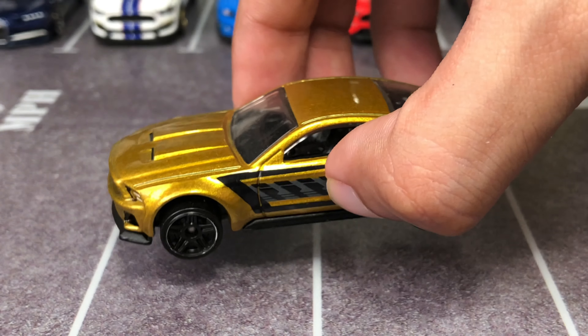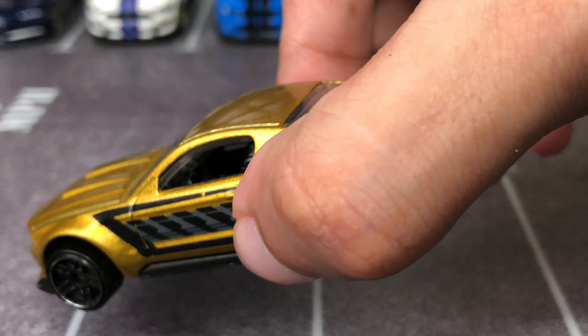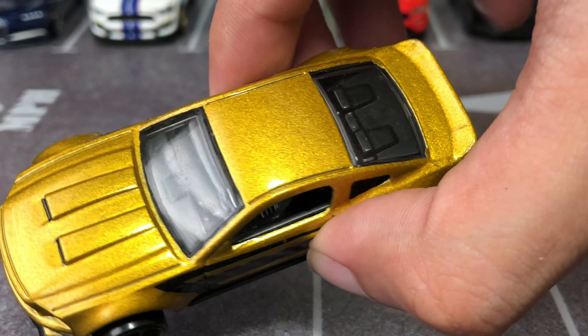Headlight tampos are added, black plastic interior, and the windows are rolled down for your driver and passenger seat — it's all black.